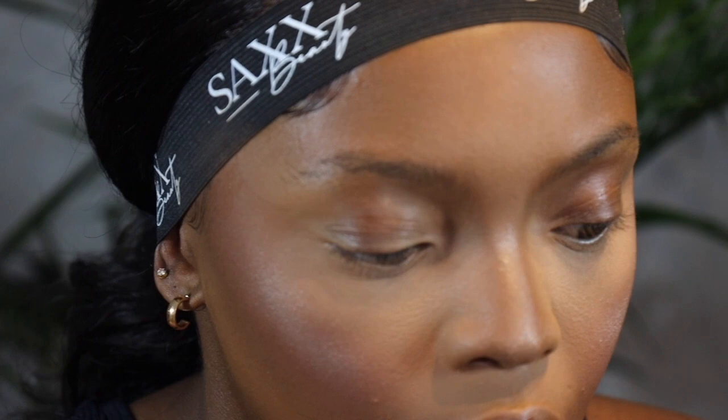The highlight is exactly where I want it. Now I'm going to go in with some setting spray to seal everything we currently have on. I'm going to use two setting sprays — a juicy one and then one that's going to seal everything in and make sure my makeup remains.